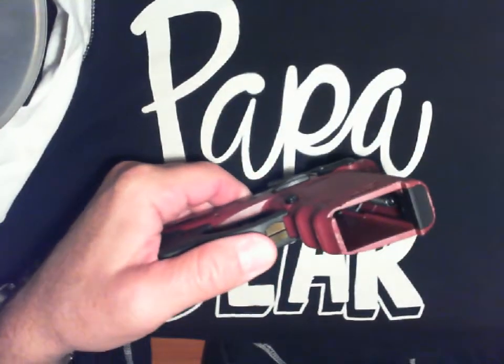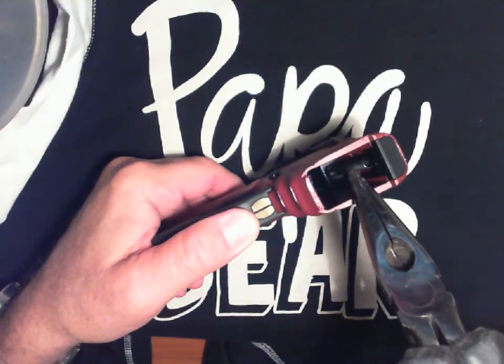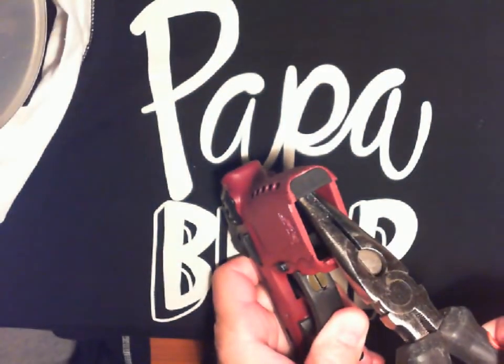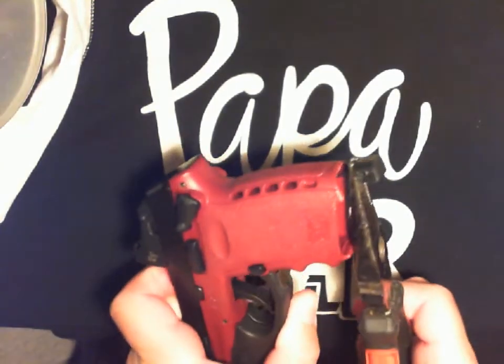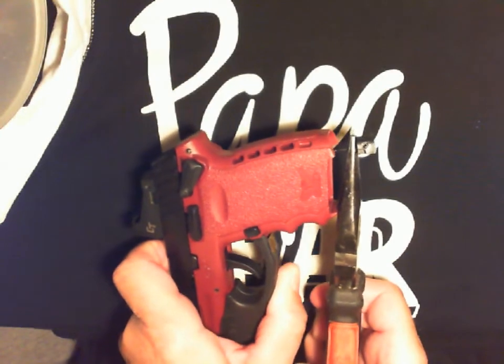If you use a pair of needle nose pliers and you stretch this spring right here — which is real easy — you just take your needle nose, come in underneath here, and pull up on this. You end up stretching it out. I pulled it about maybe an inch or so.